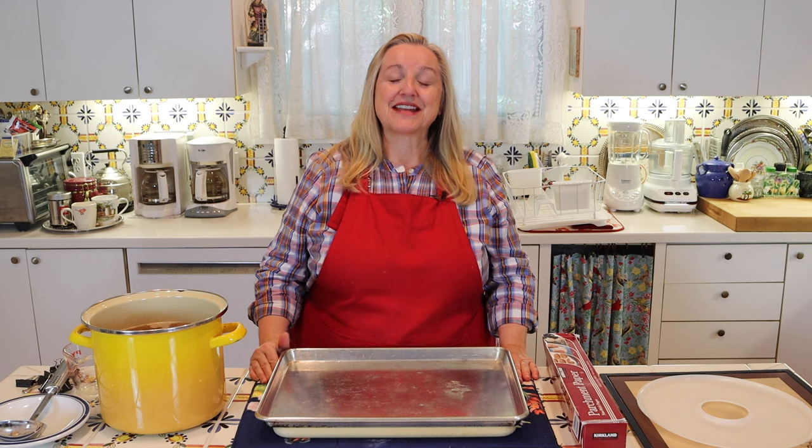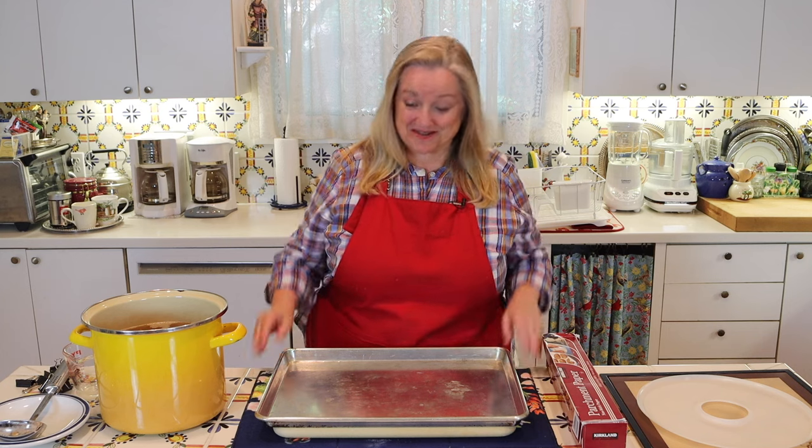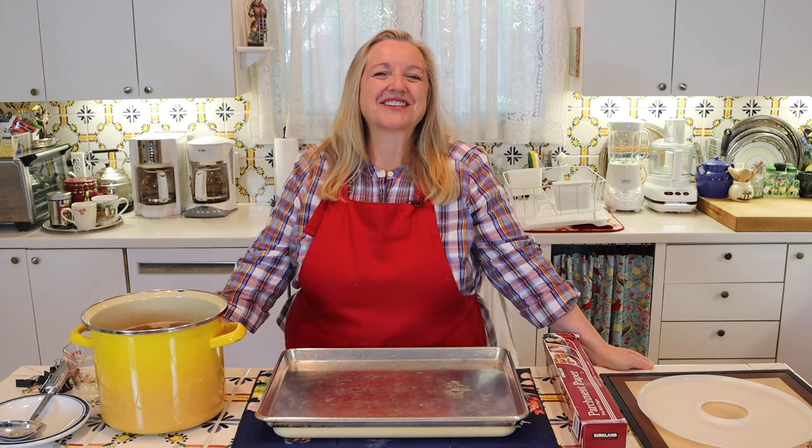I'm Mary and welcome to Mary's Nest, where I teach traditional cooking skills for making nutrient-dense foods like bone broth, ferments, sourdough, and more. So if you enjoy learning about those things, consider subscribing to my channel.